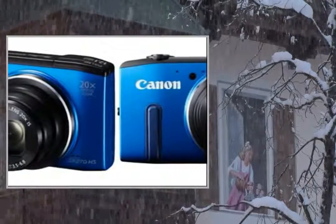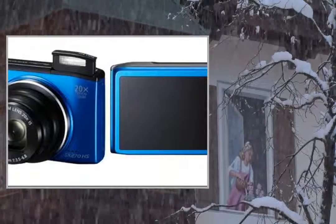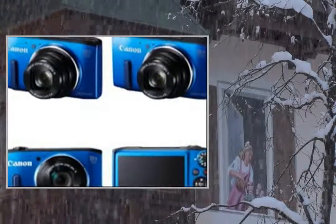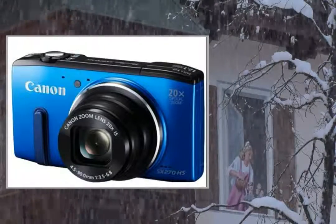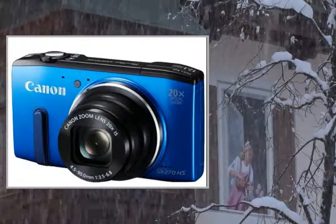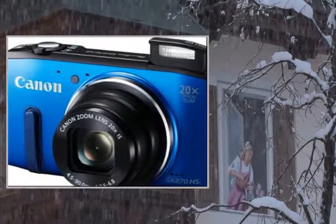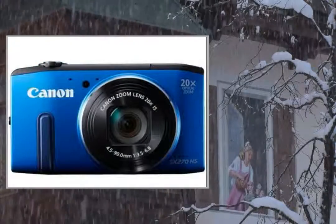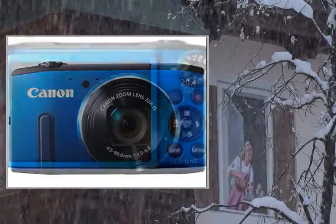The PowerShot SX270HS from Canon guarantees crystal clear, precise shots. This compact camera eliminates camera shake and poor exposure thanks to its impressive optical quality. It has a 25mm wide-angle lens and 20x optical zoom. Its 12.1 megapixel CMOS sensor is combined with a Digic 6 image processor for fast, quality processing.